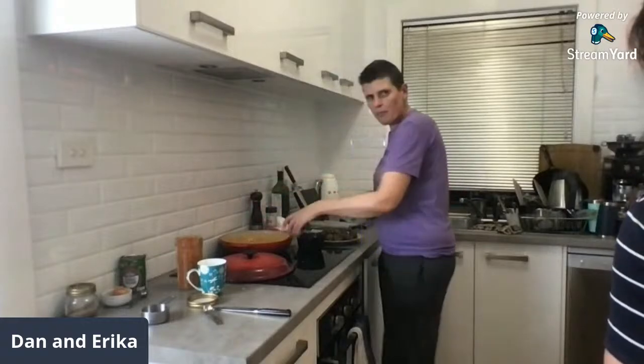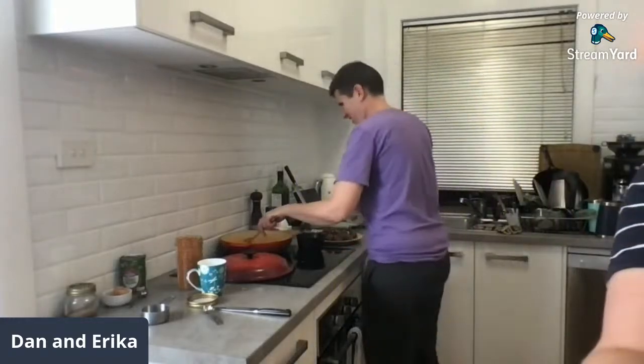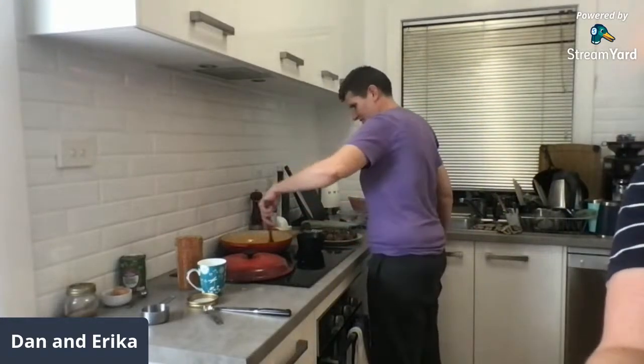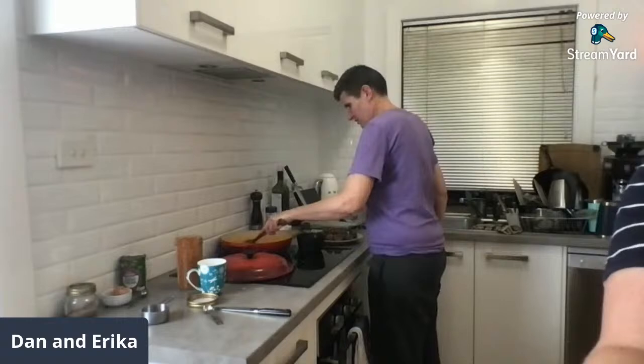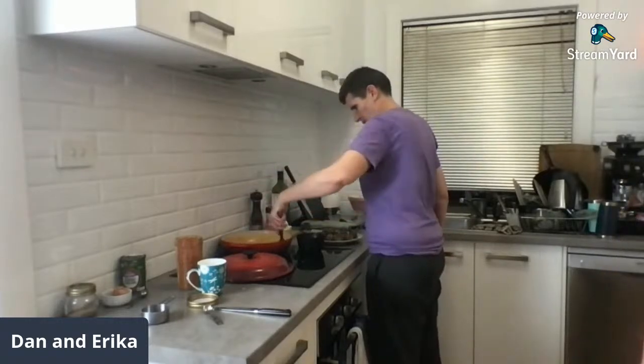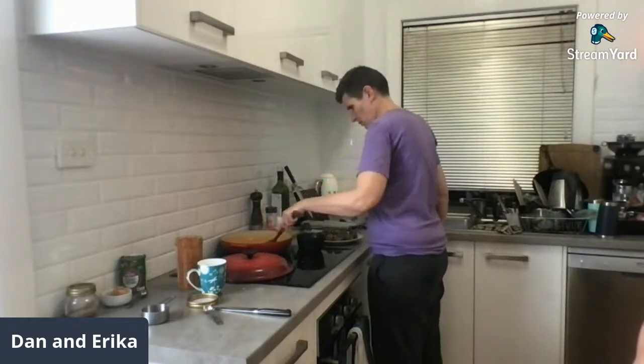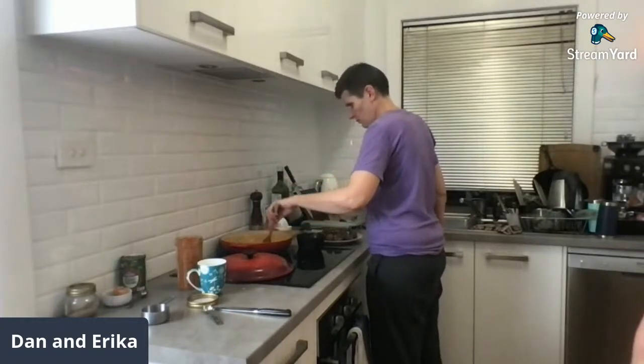Eleni said borderline overconfident. We're definitely upping the ante on the recipe next week.